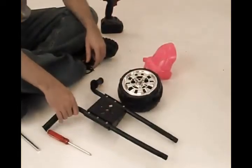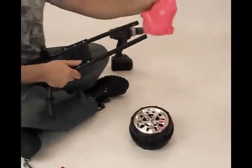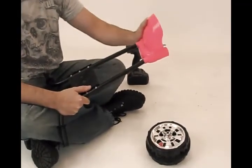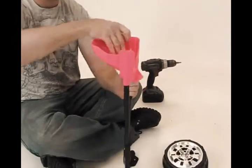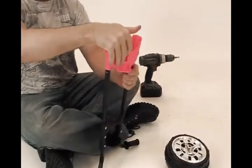Step 5: fix the front fork with the front fender, and then with the front wheel using the front wheel shaft and the iron buckle to fasten it.